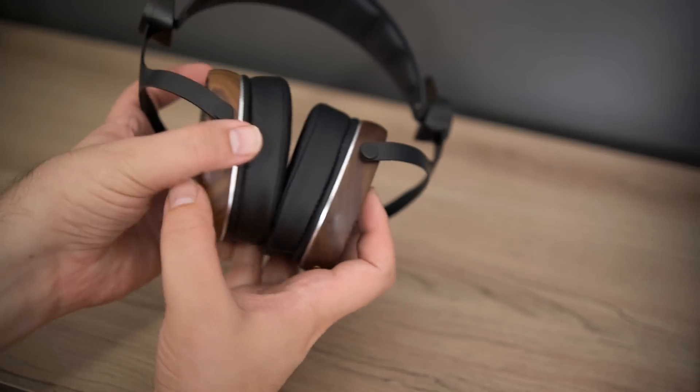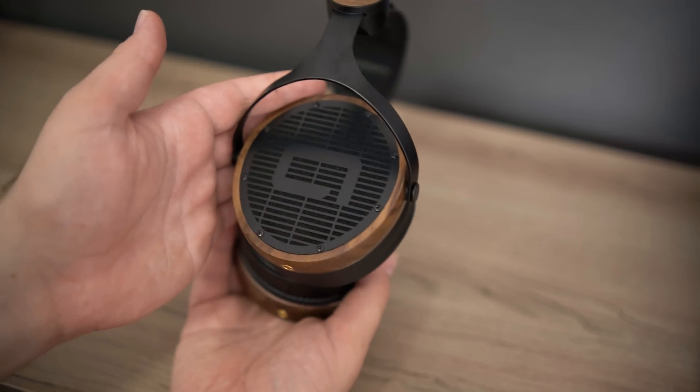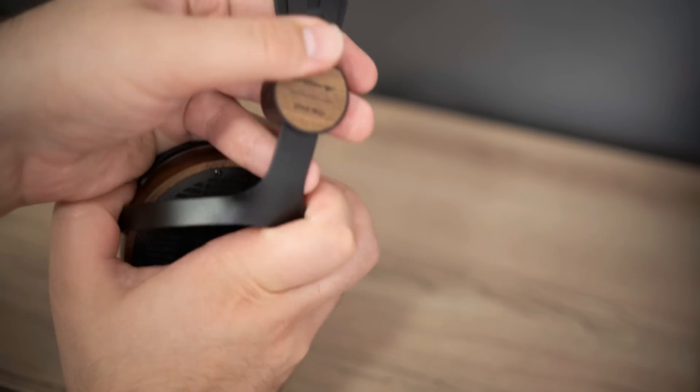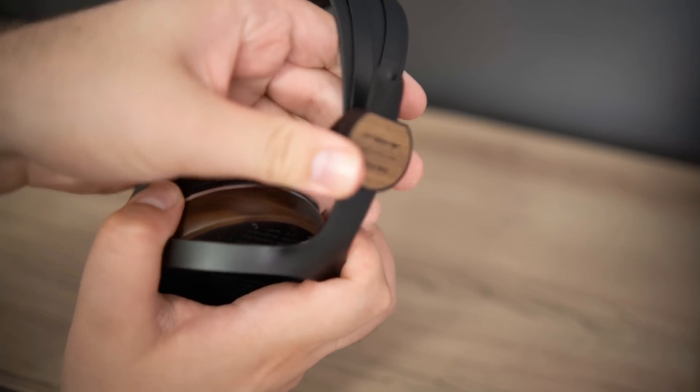When it comes to timbre, we have to talk about material-related timbre. In that sense, the PM50 is distinctly a planar magnetic-sounding headphone — it has that plucked character that I personally enjoy, but I know a lot of people aren't as into that because it doesn't sound quite as natural as a dynamic driver. For frequency-response-related timbre, there are definitely some major issues with the PM50 where it sounds really unnatural, but let's talk about frequency response next.